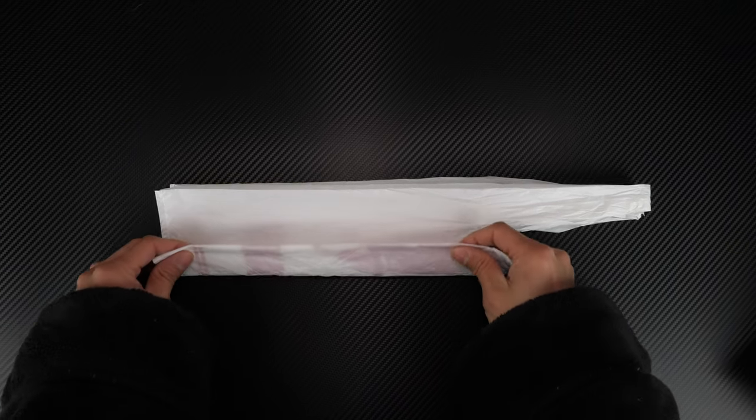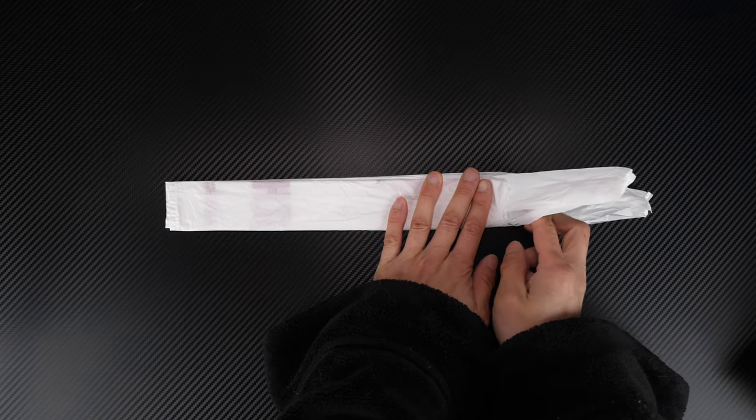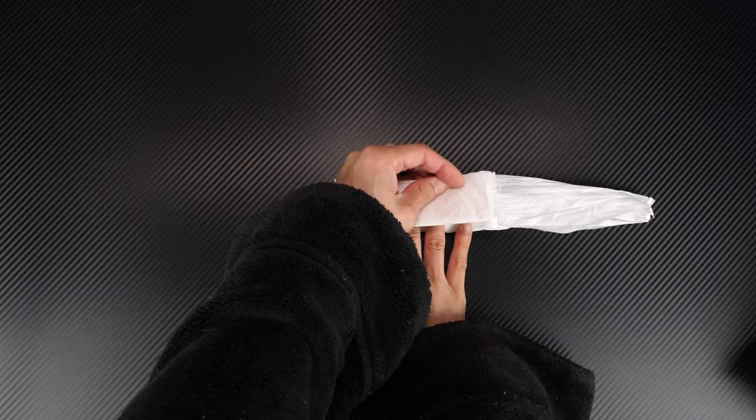Now fold it two times — one, two — squish out all the air, and then take one of the handles, gently pull it back until it's at the farthest it can go. Fold this up all the way to this edge right here.